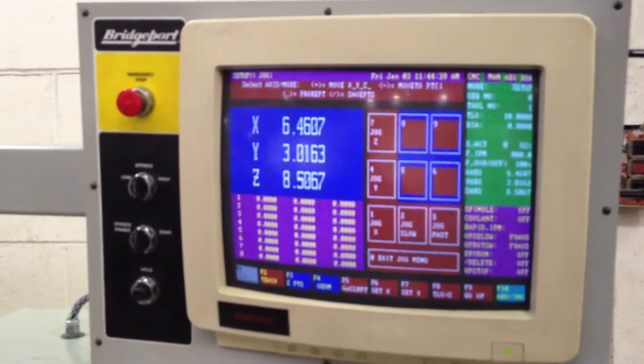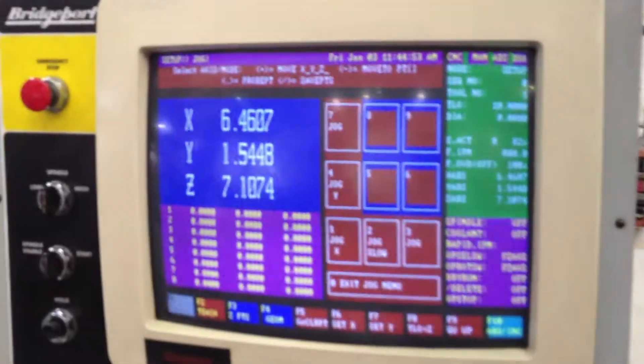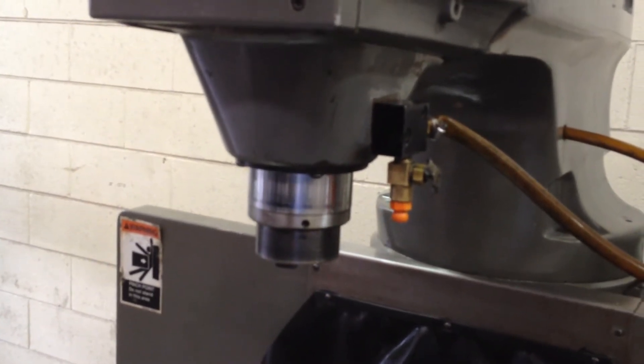X, Y, rapid — and it's going to do the Z. Let me show that again. You can see the quill coming up and down, and by hand he's dialing it up and down, again on the control.